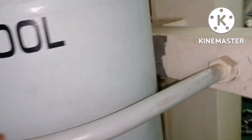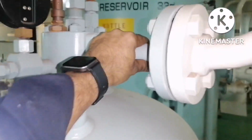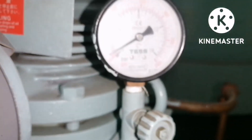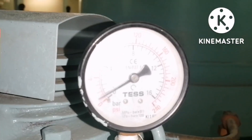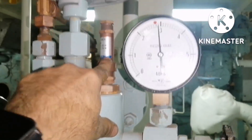This air reservoir is secured against vibration via U-clamps. The outlet of this air reservoir goes to the generator starting airline, for starting the generator during a blackout. It can also be utilized if there is no air in the main air reservoir.